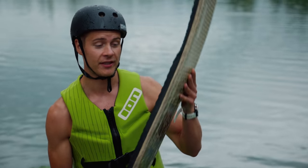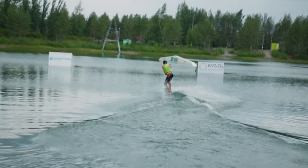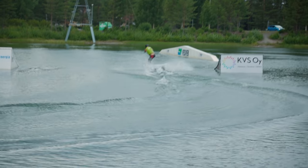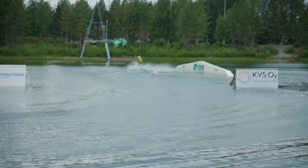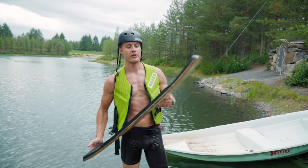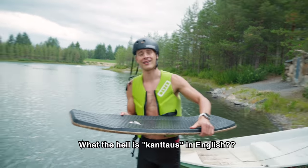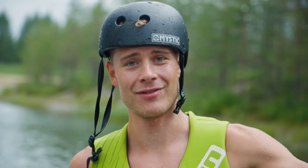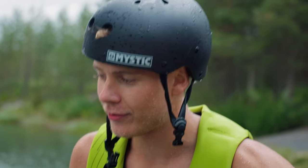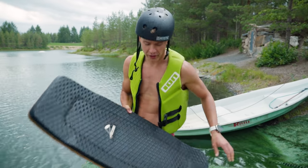Next we're gonna try this one — this is a wake skate, I think. This was super cool, you get a totally different feeling with it. You can actually corner, you can actually carve. It's a lot easier to edge with this thing and it's a lot more similar to skateboarding, which I've also done in the past. So that was super cool.